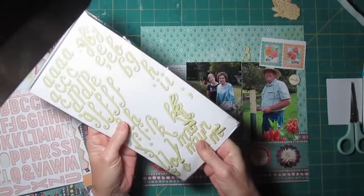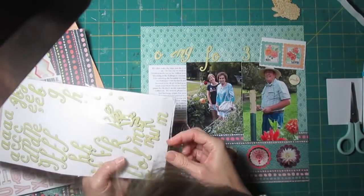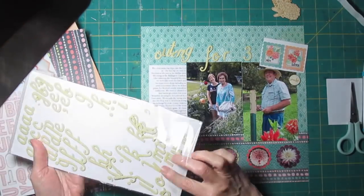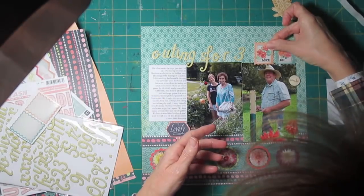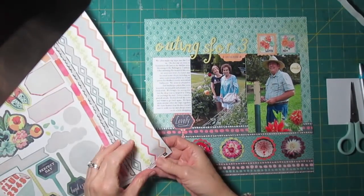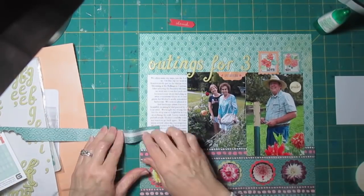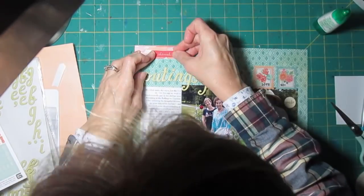I've pulled out some letter stickers from my stash. I was going to do 'outing' in red and the rest in green, but in the end I thought it looked better to do all the letters in the same font and color, and I happen to have enough. So I have 'outings for three.' In my journaling I can talk about not just this particular day but in general going out together - we try to do things we'll all enjoy, especially my mom, so she can have some trips. My dad really loved to travel, so now we're the ones taking her and we want to be sure she gets lots of fun things to do. I feel like I need something in that upper left corner - it's kind of bare - so I've pulled out a little scrap paper and another sticker from a different collection to sort of wrap up the page.